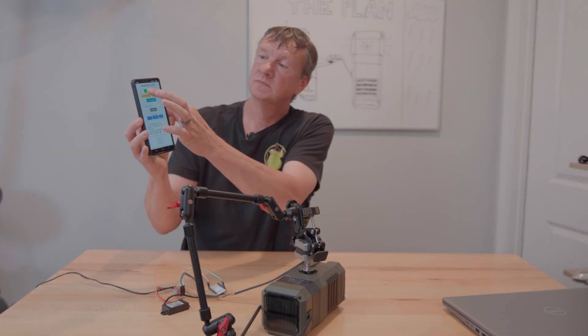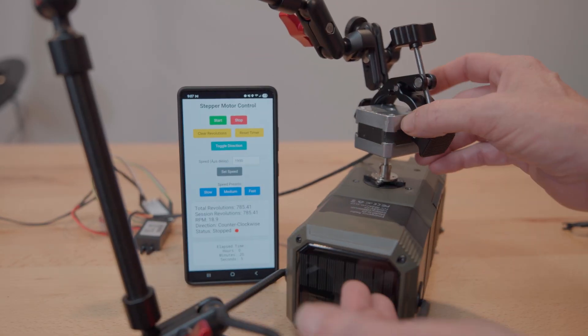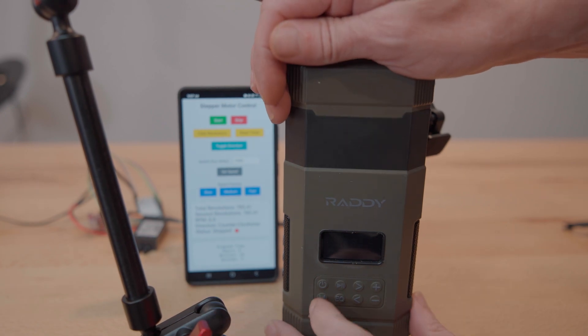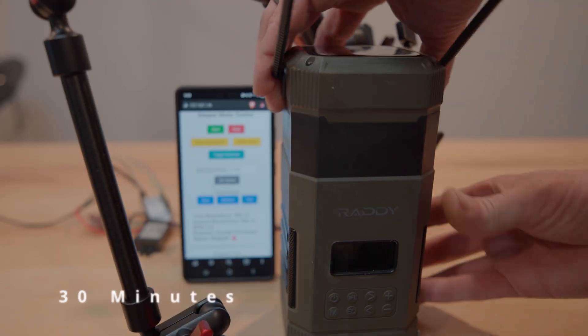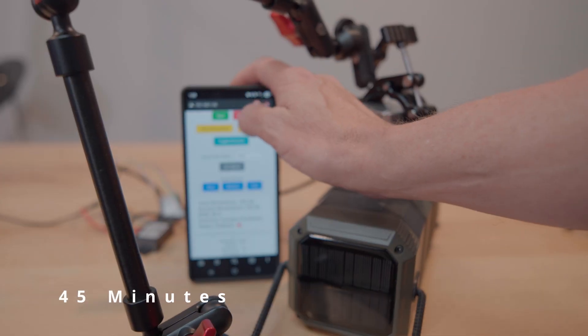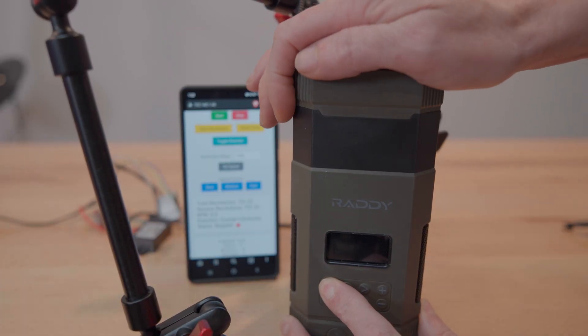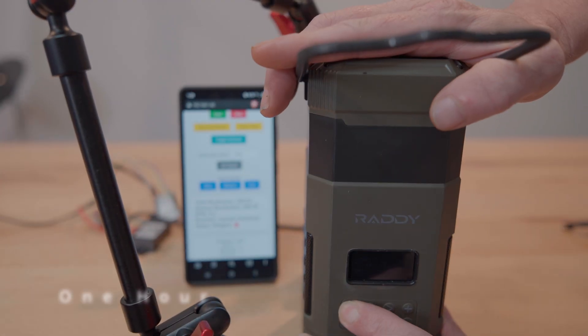So let's start it. 15 minutes in — let's stop it and try to turn it on. Nothing. Still dead. At this point I'm wondering, is this even working? Starting to doubt everything. Surely after an hour of cranking... nothing. I just don't know if this is going to work.